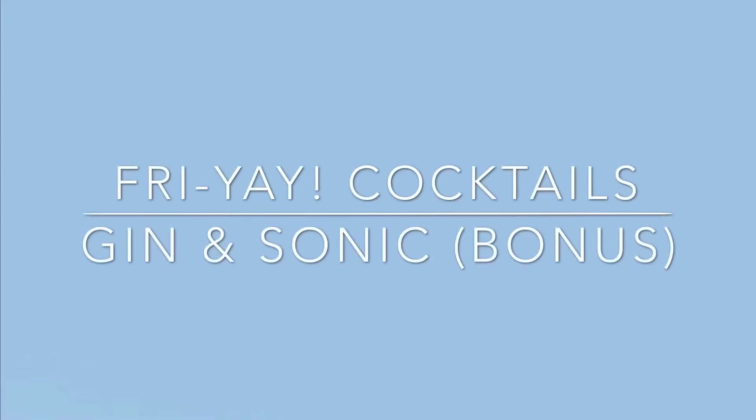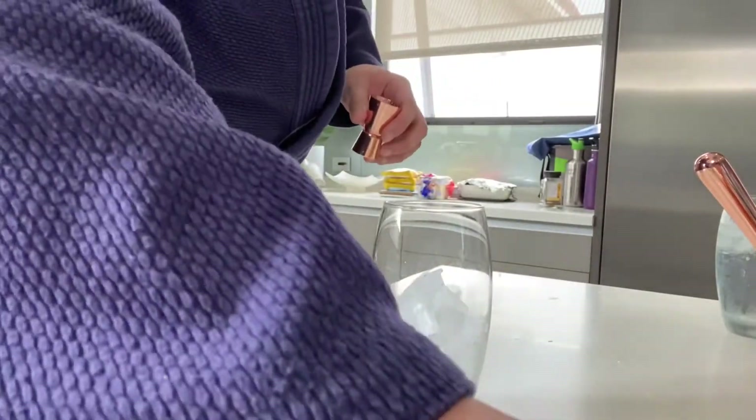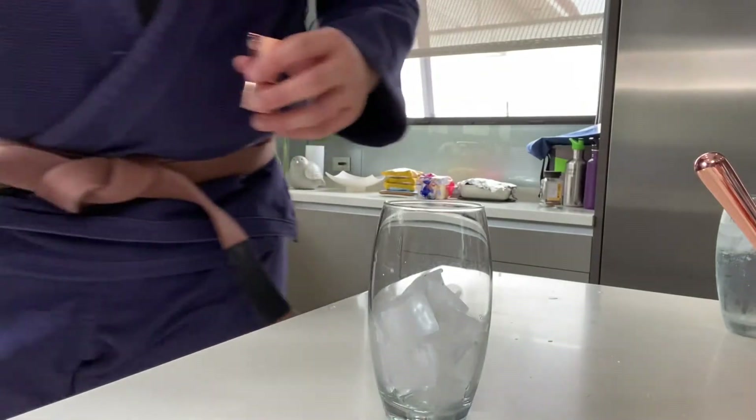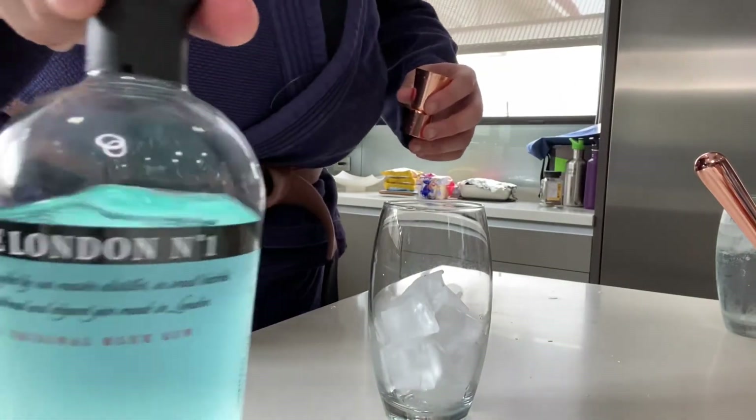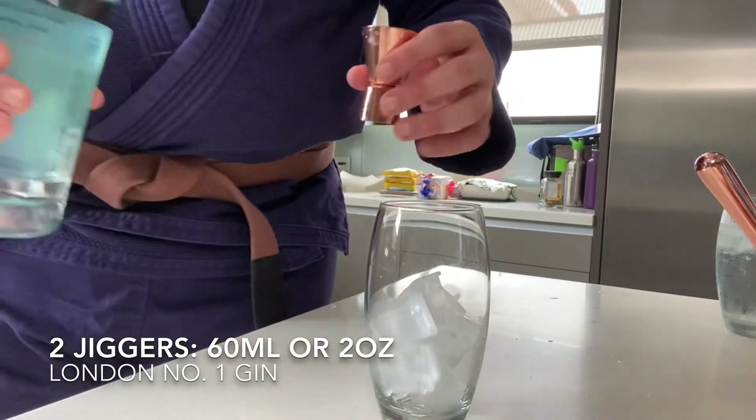This is really, really good. But there's another option for people who don't like the taste of tonic too much, and we're going to do it right now. In another glass full of ice, we add two jiggers of London Number One gin.